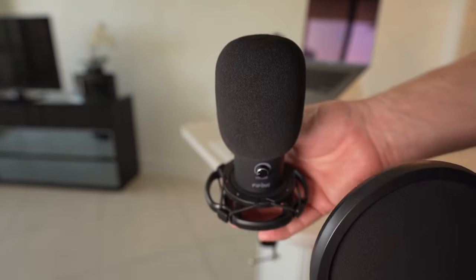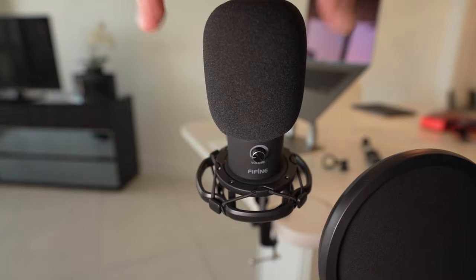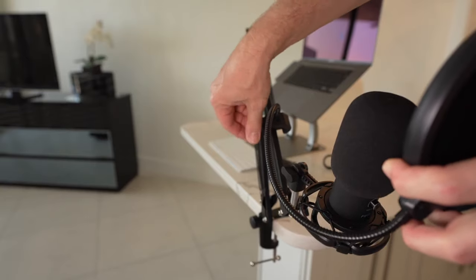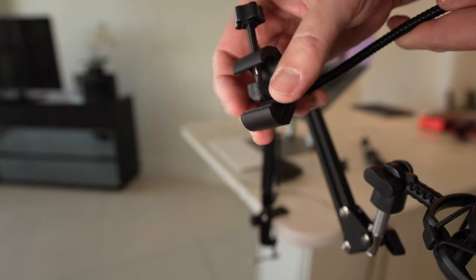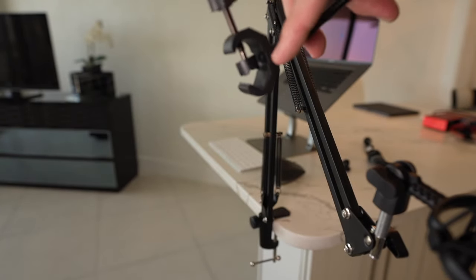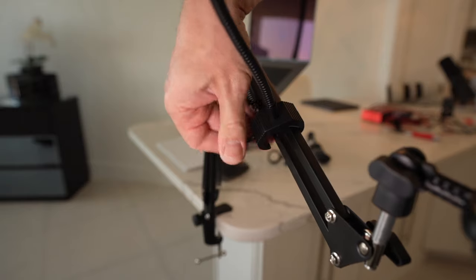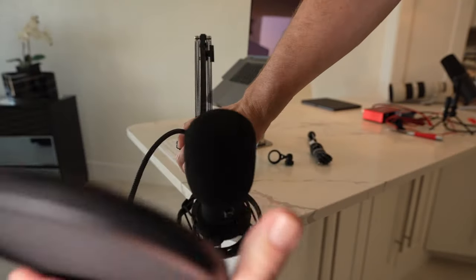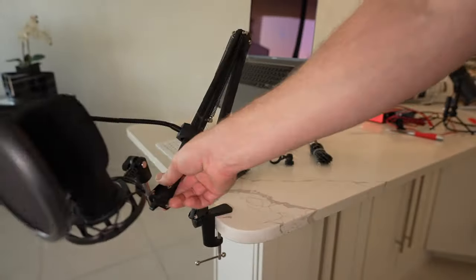The pop filter clamps onto this arm and we want it to come around in front of the microphone on the side you're going to be talking on. You want to talk to the front of the microphone — these are not like the Blue Yeti where there are two different directions or stereo or omnidirectional; it is this front side that you talk to. Undo this clamp — there is a little rubber piece, just make sure it's locked in there, and it stays. Notice there is a 90-degree point here, so the best thing is to attach it directly to a 90-degree on the arm, tighten it down, and then bring it around and position it right in front of the microphone. The pop filter is now installed.